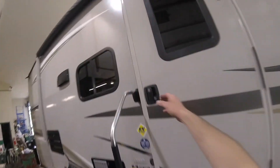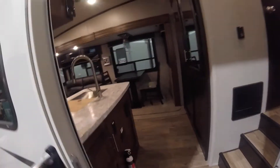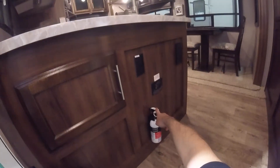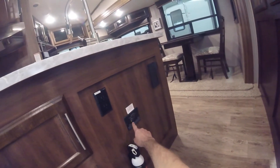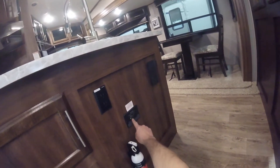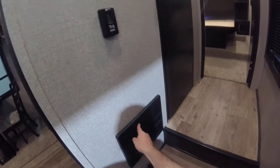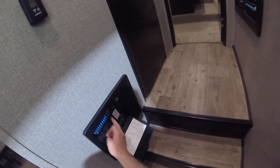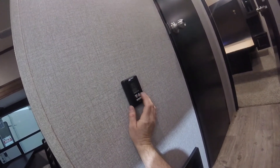Let's take a look inside and see what features await you. Immediately inside the door, you'll notice a couple of important safety devices: we have a fire extinguisher, and we have a carbon monoxide and propane detector. Every once in a while, it's good to press this button here to make sure it's still functioning properly. Here we have the power center — all your breakers and fuses for the unit — as well as the thermostat. You can press this button here and cycle through your options for hot, cold, and fan, as well as raise and lower the temperature.